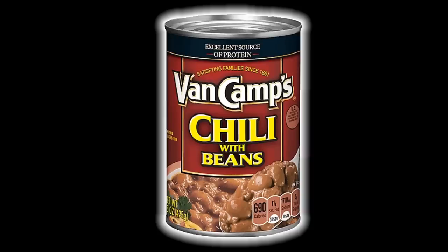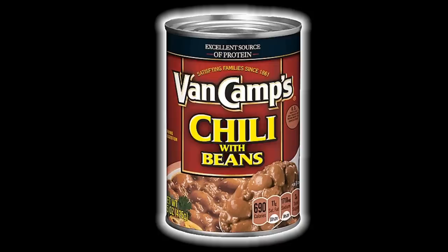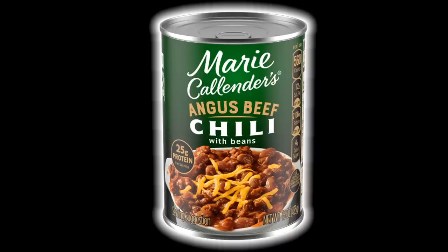I thought both of these chilies were very good. One had more meat in it and one had more beans in it, but they both tasted very good. I think they both deserve a score of seven out of ten. Thank you all very much for watching, and I'll see you soon.